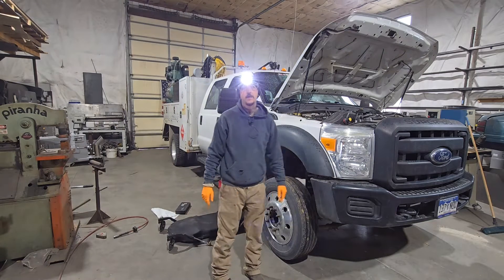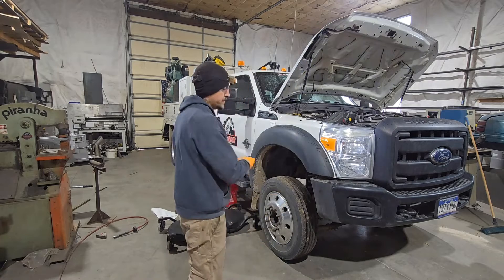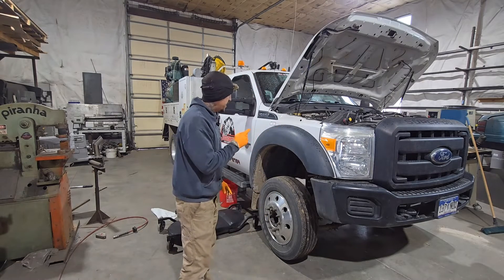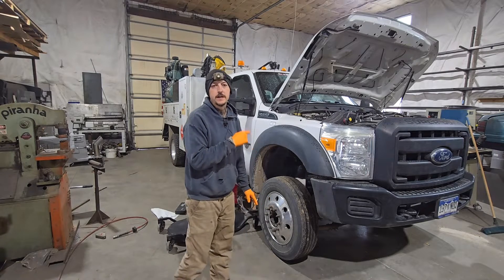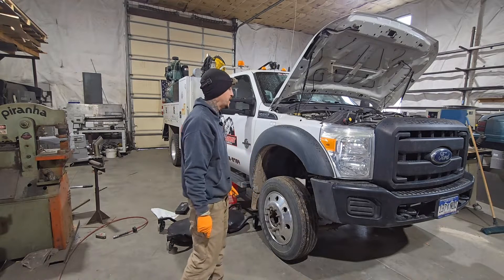Hey everybody, Michael with Juggernaut Weld Fab. Today we are going to be changing out the tranny cooler lines on this 2015 F550 6.7 Power Stroke.